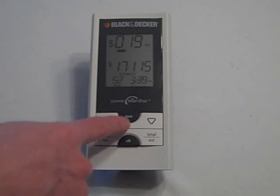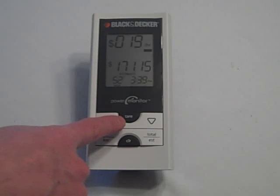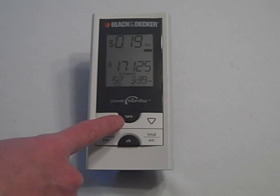There's also a tare function. So if you don't have much else running in the house and you want to see how much running your oven costs you, you can hit that, turn on your oven, and then you can see how the power fluctuates. This lets you measure large things such as your heat pump, air conditioner, or heater that you can't measure with other smaller tools.